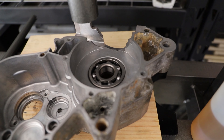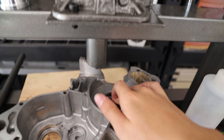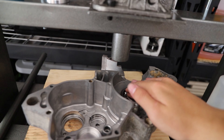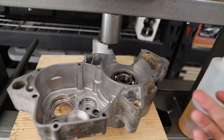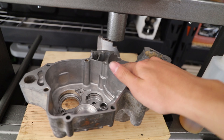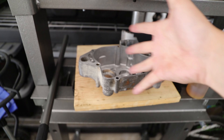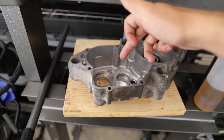We got our crank bearing in — it fit perfectly. This press is super useful because you can press it right in, you know immediately when it's seated, and it goes in even. Now we're going to press in some of our transmission bearings and I'll show you guys in a little more detail what I'm going to be doing for that.